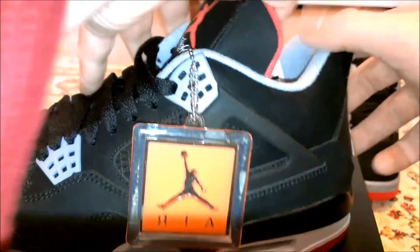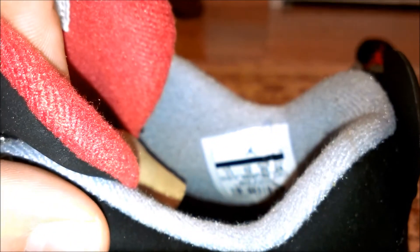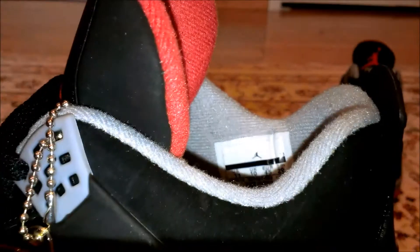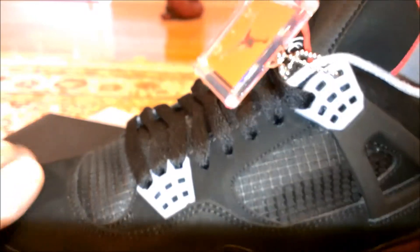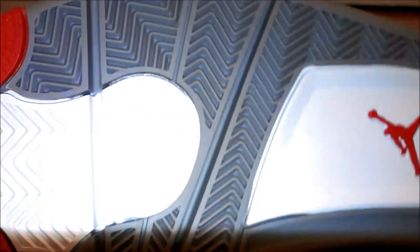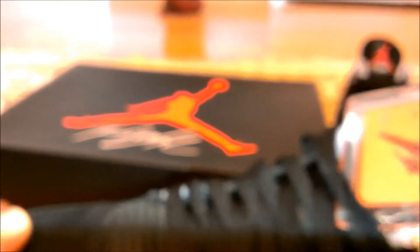Let's look at the left shoe — size 11, made in China. Quality on these shoes is pretty good. The nubuck feels pretty good, it's not that thin. It's really nice. It's not as good as the 2008 Countdown Pack ones, but still pretty good. On the sole of the shoe you can see the red. These shoes are called the 'Bred' 4s, if you didn't know.